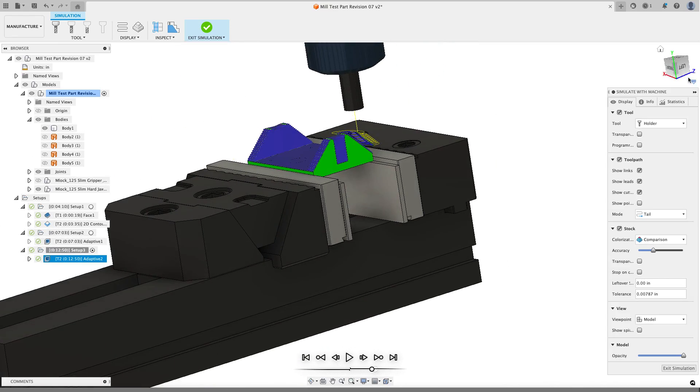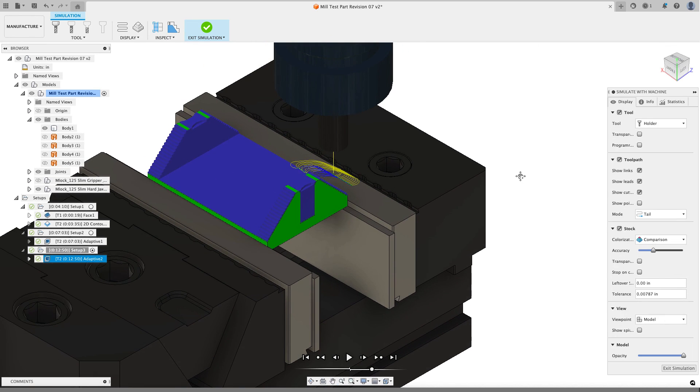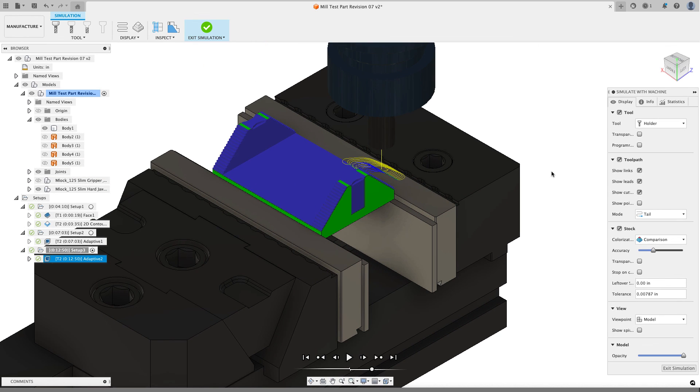I really like that result. That is my adaptive clearing operation that's going to remove the bulk of the material on this side of the part. I hope you picked up some pointers and tips about flipping your part over, working on the opposite side, getting rid of the hat, and starting to rough out your part. In the next video I'll continue roughing out the remaining material and start working on the drilling and finishing toolpaths. If you have any questions, leave them in the comments or email me at kevin@mechanicaladvantage.com. Thanks for watching.